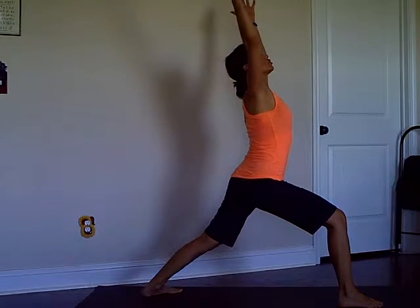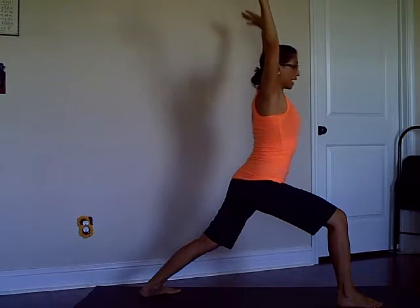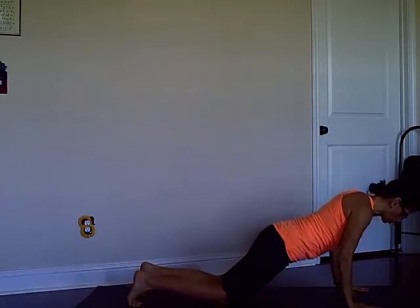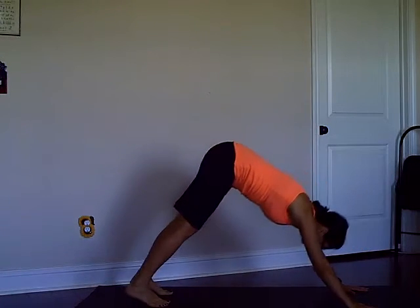Exhale down dog, then go into Warrior One on the right side. Take a breath or two here, and with your exhale go down to low push-up. Inhale again Cobra or Up Dog, exhale down dog.